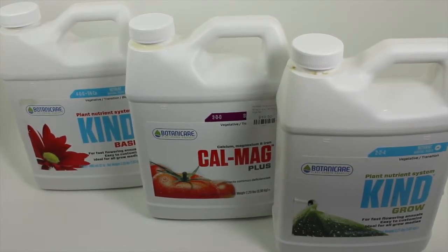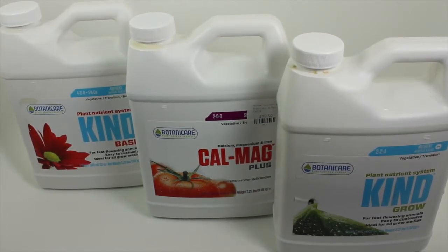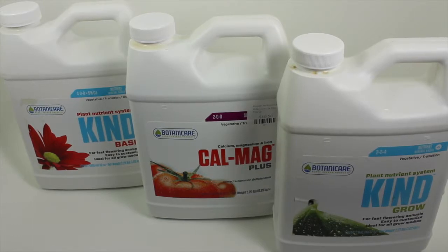A great product that we've used for a while now is Botanic Air. In front of you you have the Kind, CalMag, and the Grow.